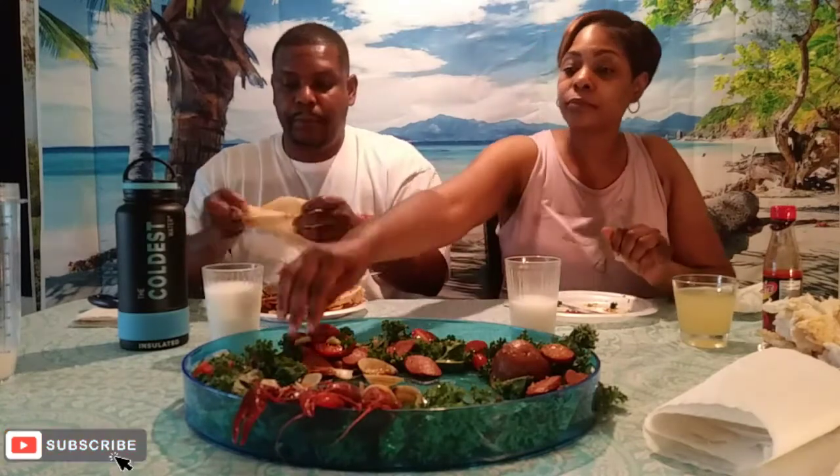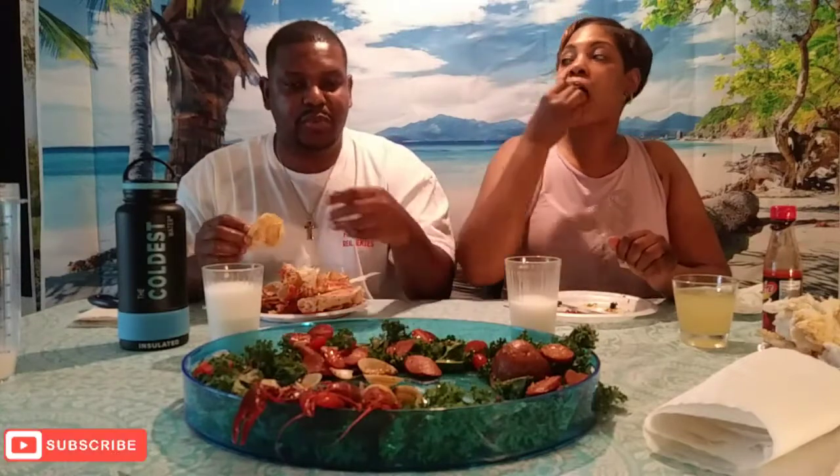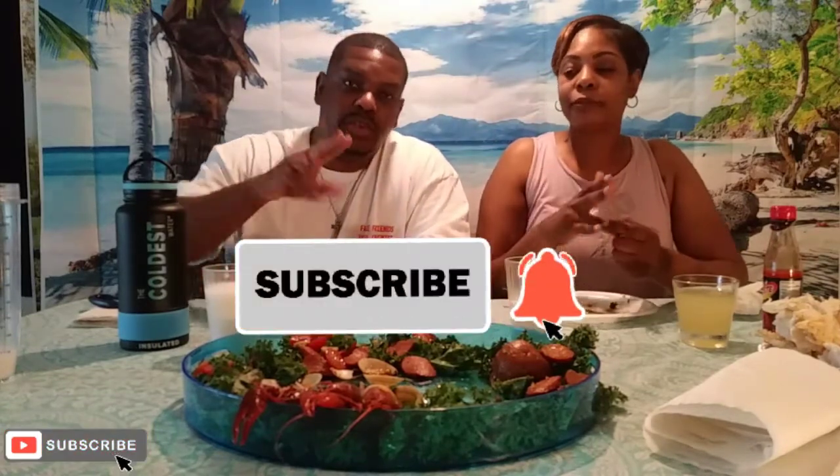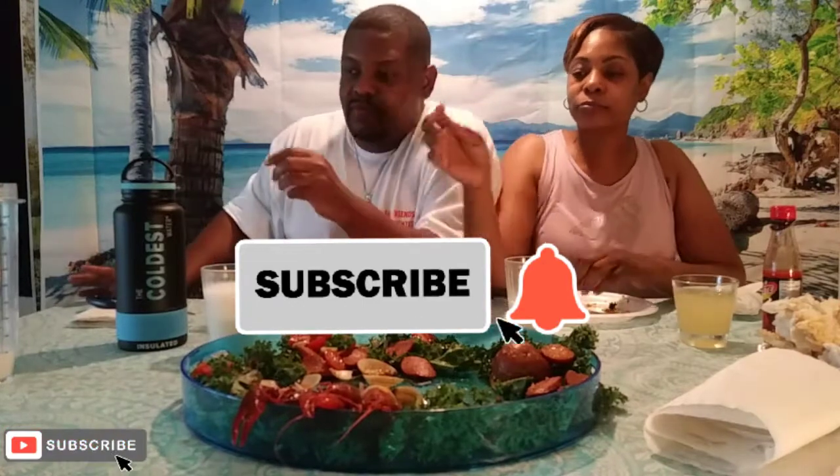All right guys, we've come to the end of this video. Let's take those three crawfish for my son — see how he eats them. Remember to like, comment, share, subscribe to the channel. Thanks for all the love and support, guys. Until the next video, we love you. Peace. Bye!